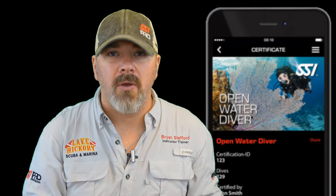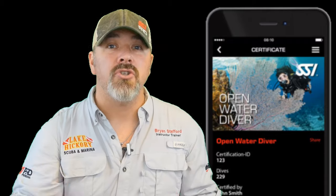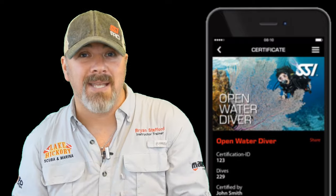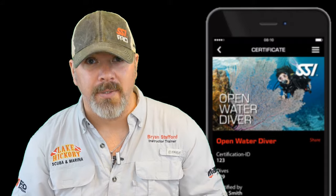Which dive card should you show when you get on a charter? It really depends on the type of diving you're doing. I would strongly suggest showing the card that matches the specific type of diving — if you're going out for deep dives, show your deep diver card; for wreck dives, show your wreck diver card; for solo diving, show your solo card; or if you're teaching off that vessel, show your instructor card. That way, the crew will understand that you are properly trained and educated to make these dives safely.